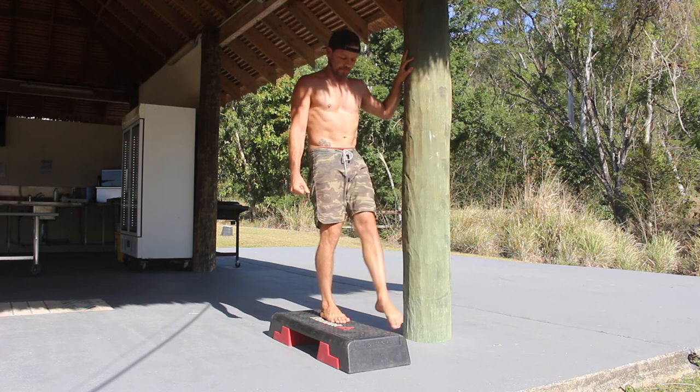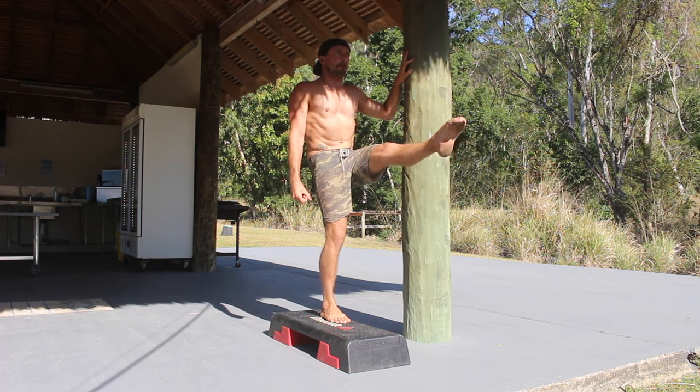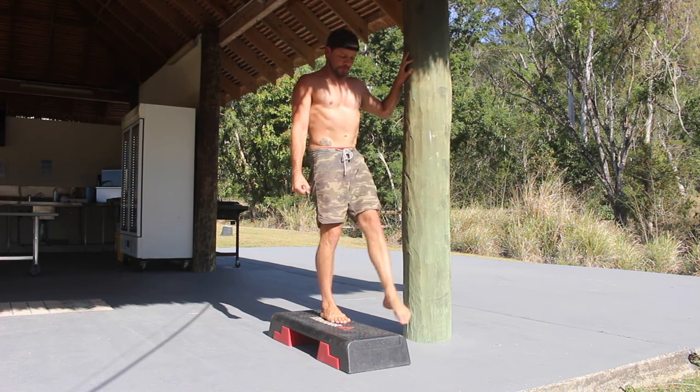A tight posterior chain — being calves, hamstrings, glutes and back muscles — can limit the height of the leg lift. Therefore it can be helpful to stretch the posterior chain between sets of front scales.